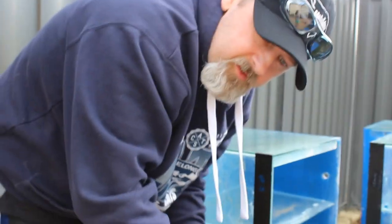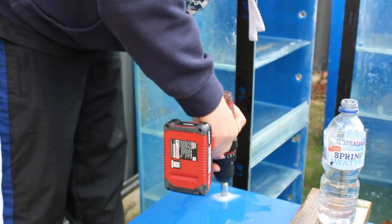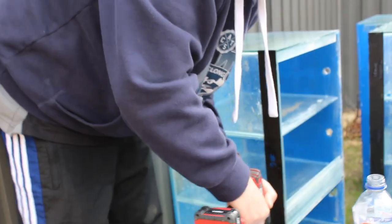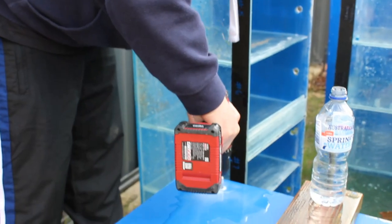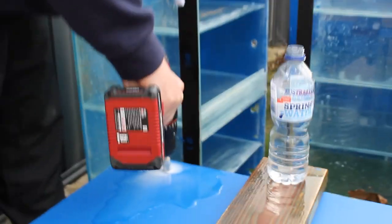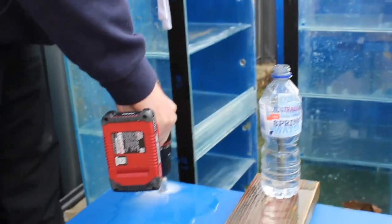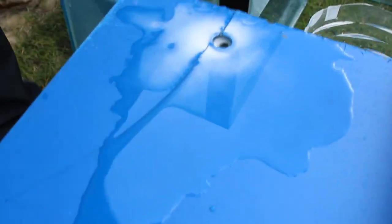Don't put too much pressure on the drill because you'll crack the tank. Just take your time, there's no rush. Oh — I've cracked the tank! That's not good, fish tankers. We're going to have to patch that up. That's how it looks when it's cracked. I was telling you what not to do and I did it myself. Oh well — let's do the next one.